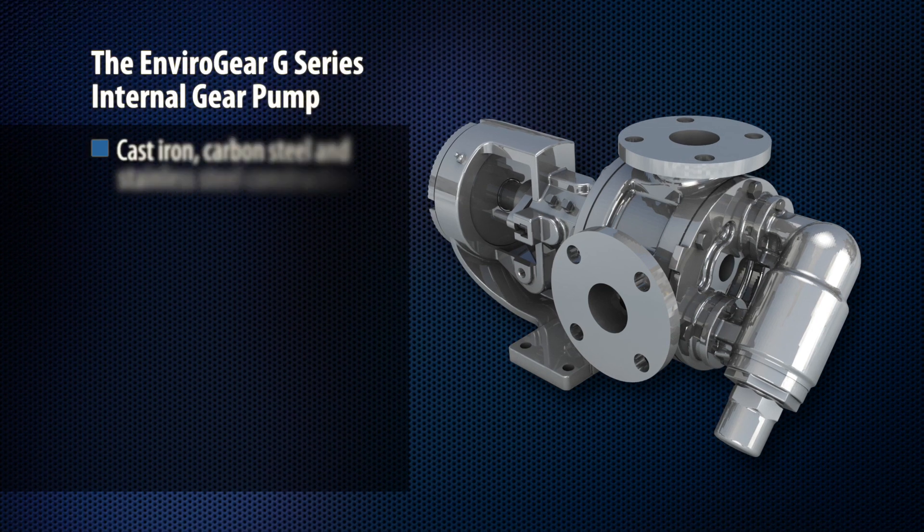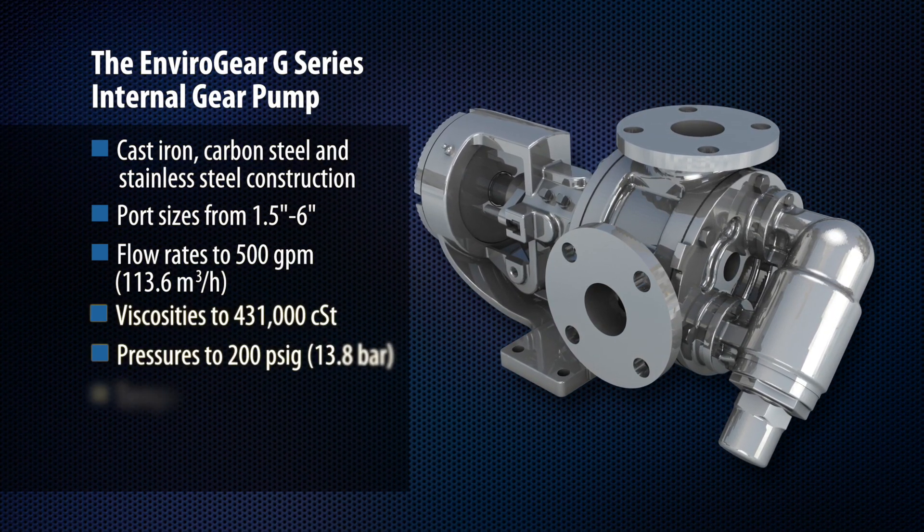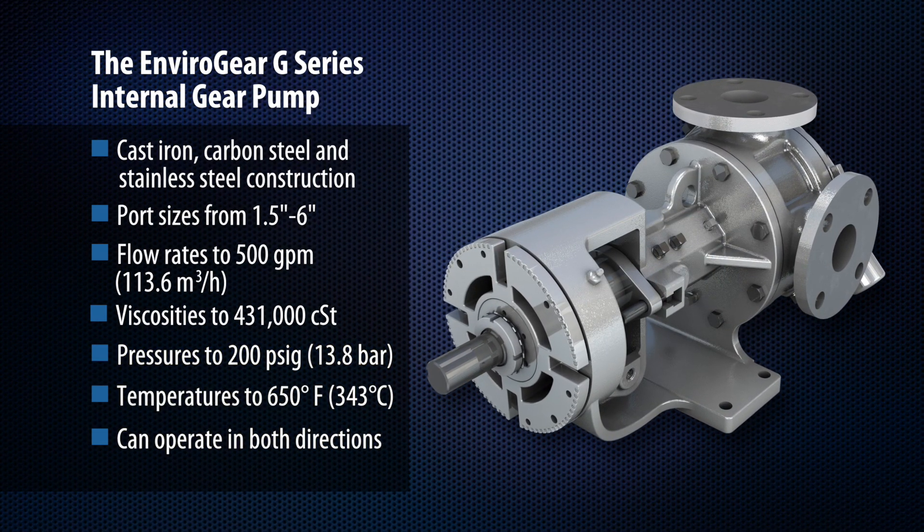The result is a pump that is reliable, durable, and capable of overcoming the most difficult fluid transfer needs in a wide range of industrial applications.